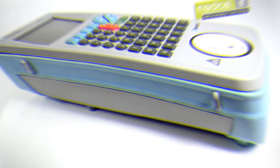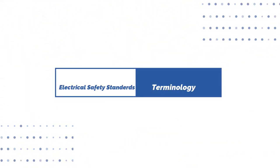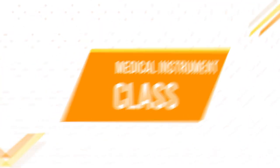Hello everyone, welcome to Biomedical Engineers TV. Last video we covered electrical safety standards and terminology. In this video we will cover Medical Instrument class.